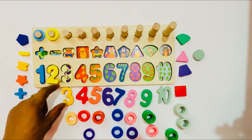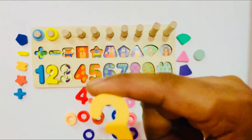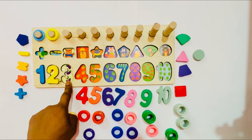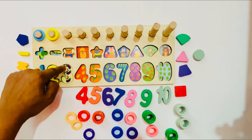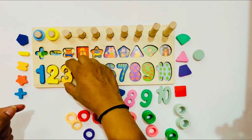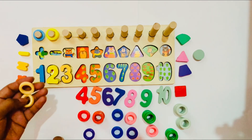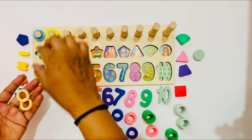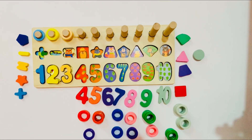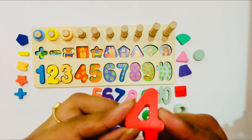Now we go to the next number. It is number 3. We take number 3. Look, guys — number 3. Where should we put number 3? Here! Yes, because here on the bridge it shows 1, 2, 3. I have number 3, so I put it here. And I have three circles — I put them one by one: 1, 2, and 3.